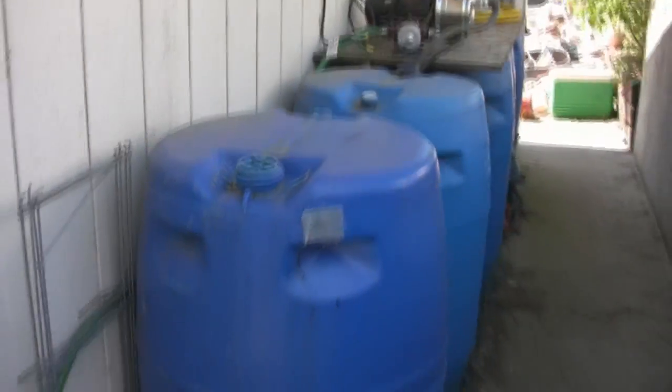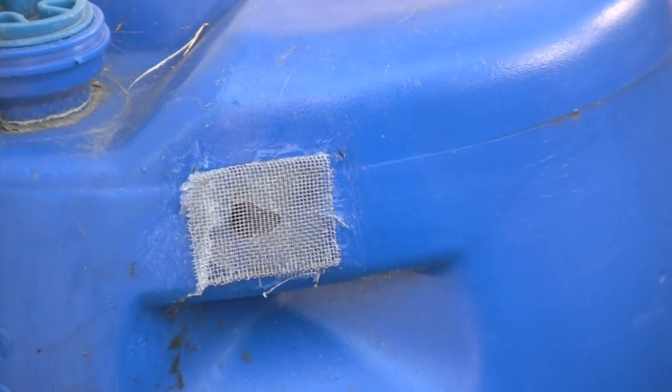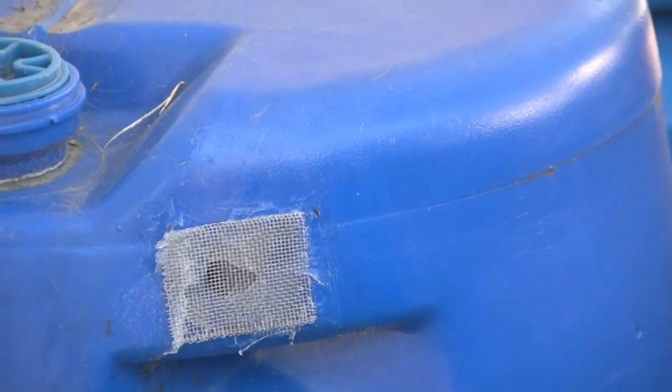One thing you do need to do is make sure that your system is protected from bugs like mosquitoes. You need a little drain hole here — otherwise you'll blow caps and you need the water to drain out when it overflows. That's just some screening siliconed on. Mosquitoes can't get in.